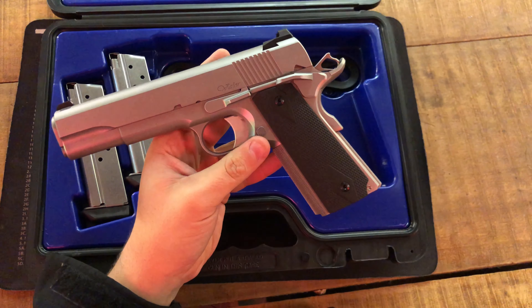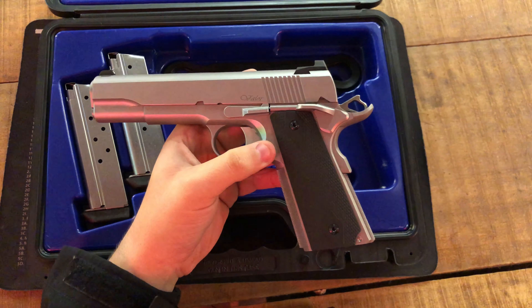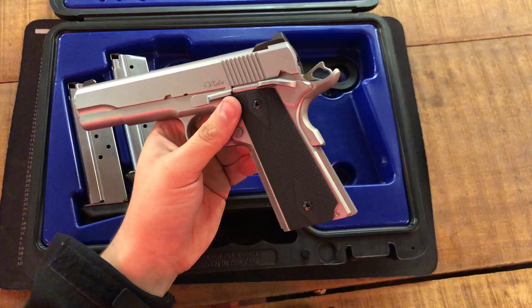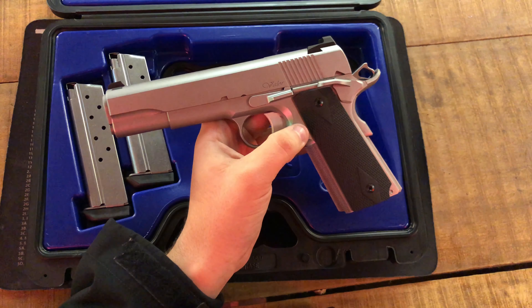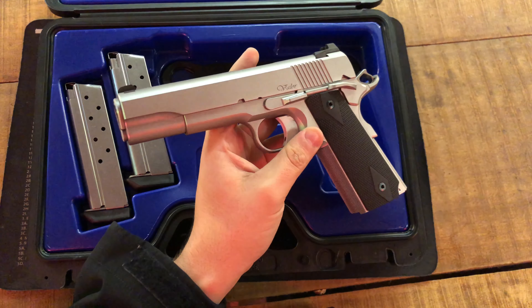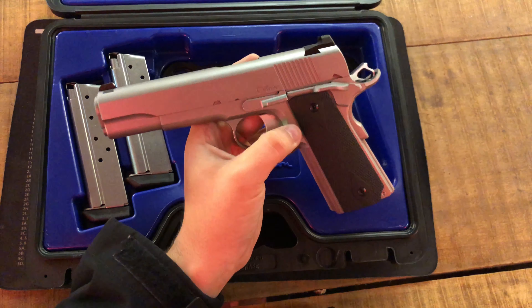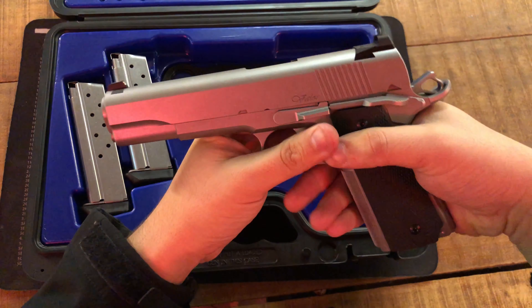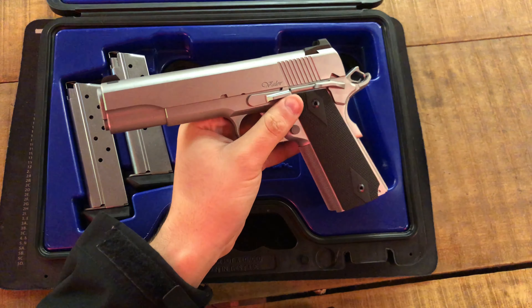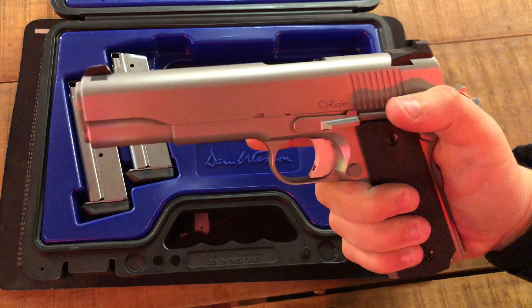They call this the poor man's Ed Brown. As you know, I've had the Ed Brown Cobra, and this gun right here is just as nice, if not nicer. This is 100% the best pre-custom 1911 on the market — probably second place would be Sig Sauer, but this beats Colt, beats Springfield, every 1911 you can think of. They run $1,650 to $1,700, but they're worth the money. You're getting a custom-gun feeling at a pre-custom price.